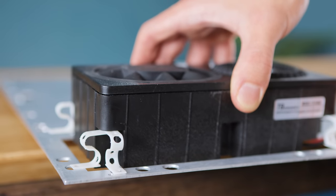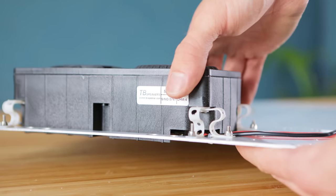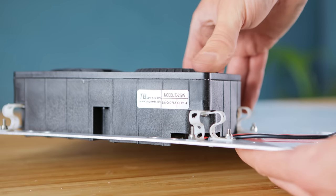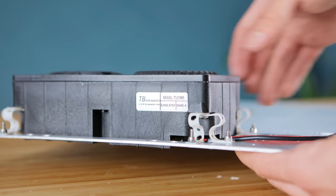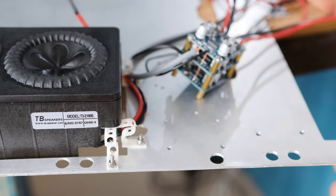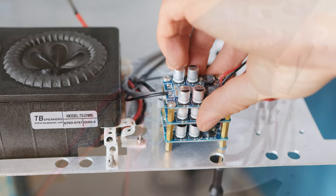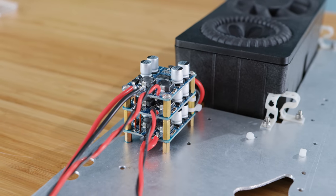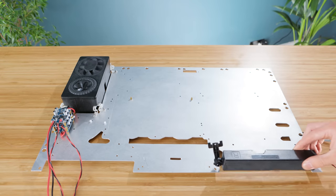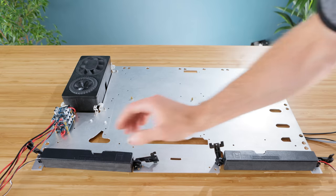I'm mounting the subwoofer in place using some 3D printed decouplers to absorb some of the vibrations the unit generates at louder volumes, preventing them from being transferred into the rest of the build. To amplify the audio for it all, I've made a little homemade amplifier cube, which is basically just three high-power mono amplifiers — one for each speaker — mounted on top of each other for a small footprint. Now the two main drivers will later be mounted at the bottom of the backplate, but before that I need to mount the core PC hardware.